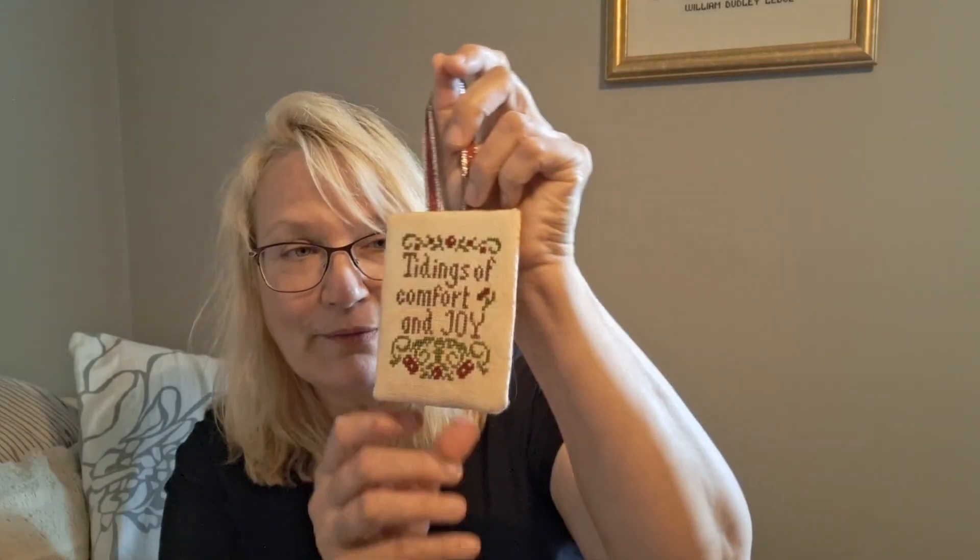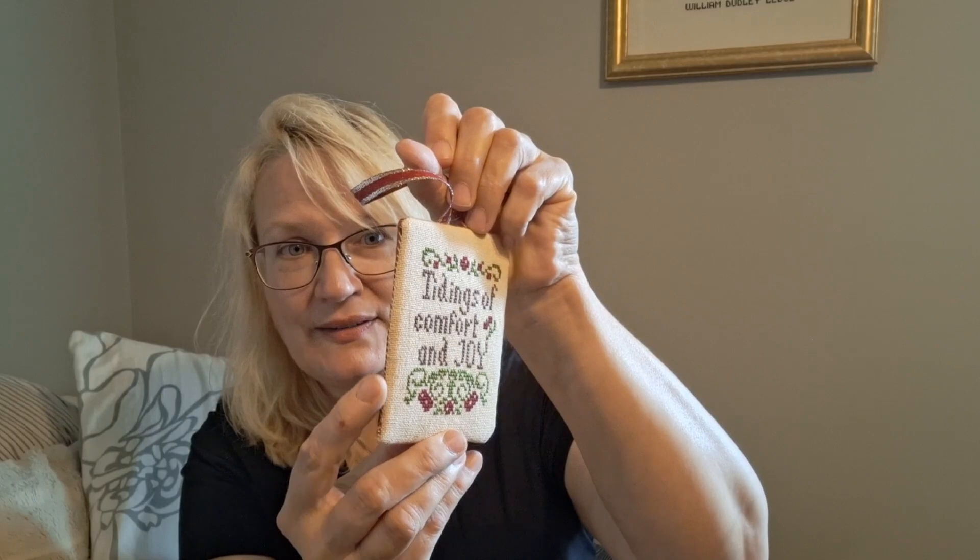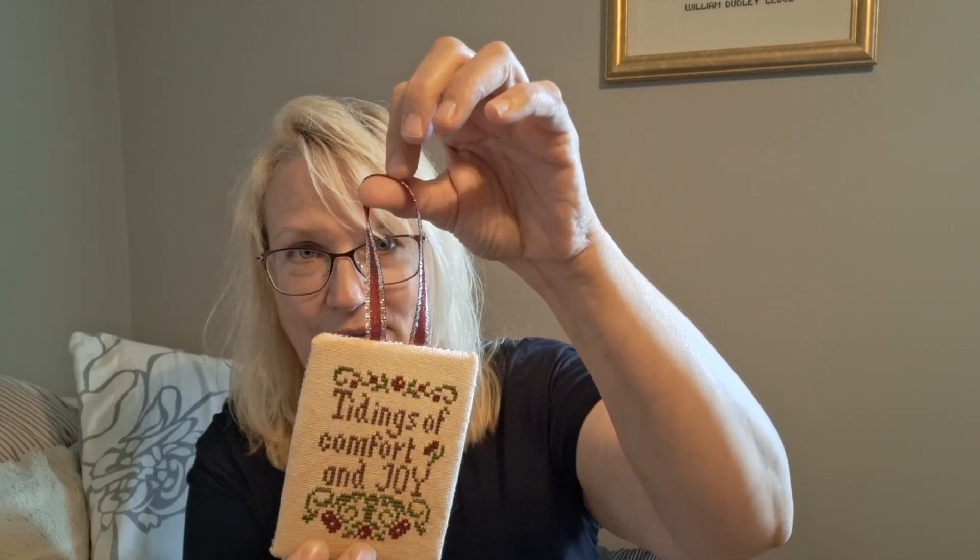The first thing I completed was one of the ornaments for my mother. This is Tidings of Comfort and Joy, and it was from My Big Toe Designs — I have other things from Tiny Modernist — and yeah, it turned out really cute. I whip stitched it, which is not always the easiest thing to do, but I did it. I had this hanger I got off of a gift at Christmas and I liked the color and I thought it'd be perfect. It's just plain fabric on the back — I do things kind of simple, but that's okay.